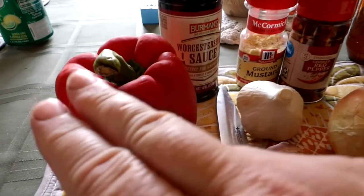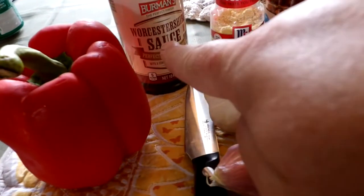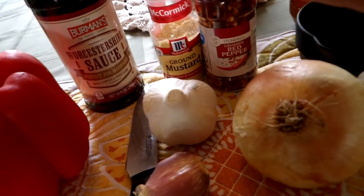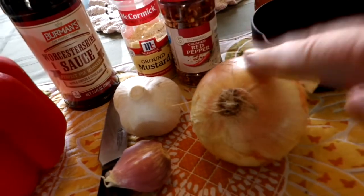Also for this recipe we need red pepper, Worcestershire sauce, ground mustard, dry mustard, red pepper flakes, garlic, onion, cider vinegar, and honey as well as some salt.